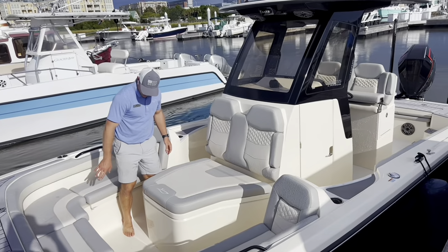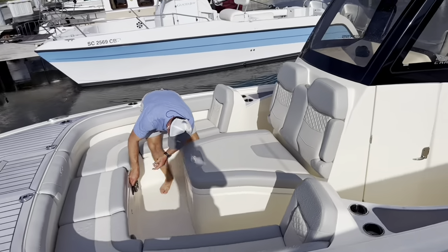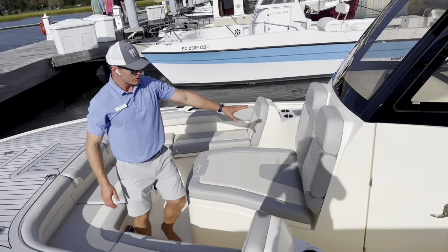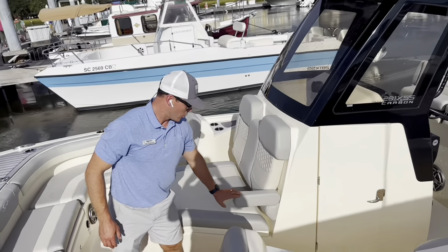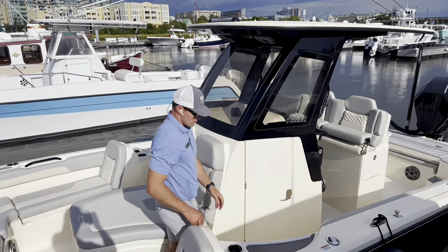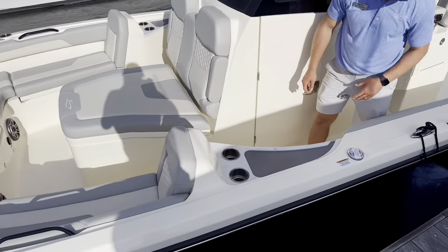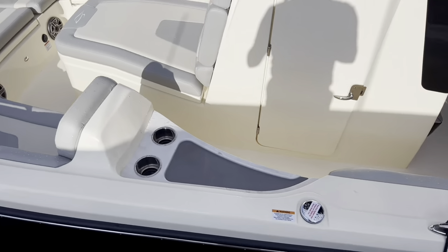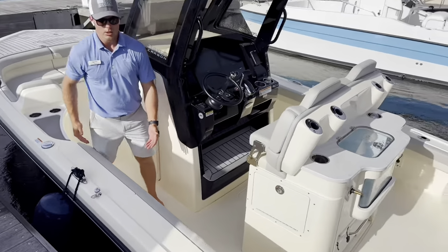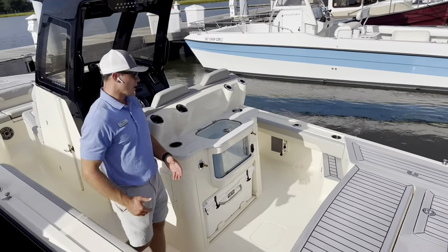We've got speakers up here in the bow. This is a battery charger for trolling motor batteries. This is the Grigio interior, one of several upholstery options. We've got cup holders here, Corian countertop, non-skid surface so you can set your phones out of the way. It's considered a bay boat, but I still have plenty of gunnel height so I feel very secure. Families with young children are going to feel very secure in this boat as well.